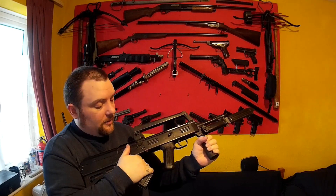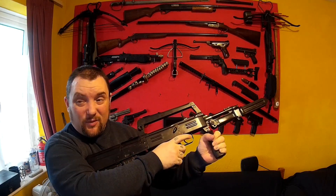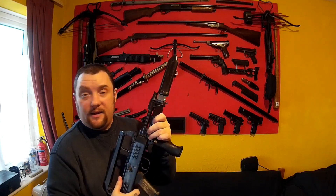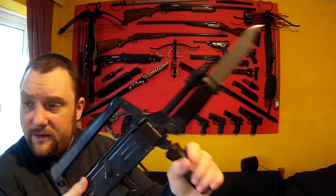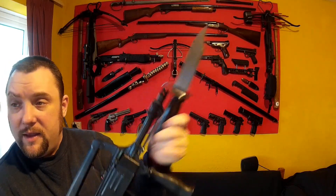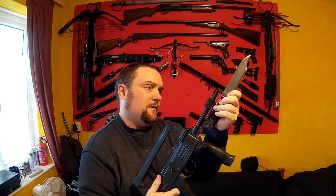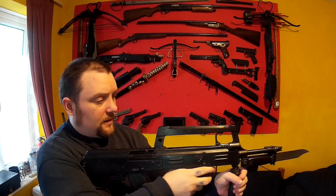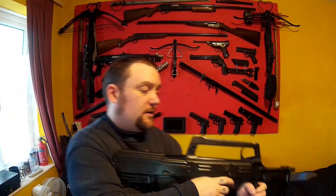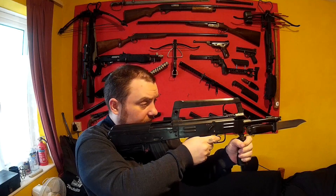I can pull the trigger and nothing's going to happen. Normally I wouldn't do that, but I just thought I'd mention — if you see bad gun safety, that's why, this isn't going to shoot. So you can get a bayonet for these; this is the bayonet, which is a standard AK-47 AKM bayonet. I'll show you that close-up later.